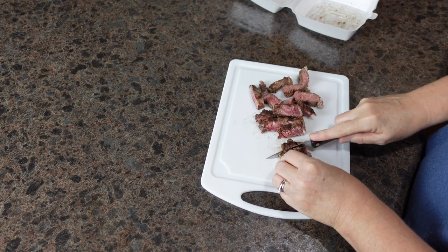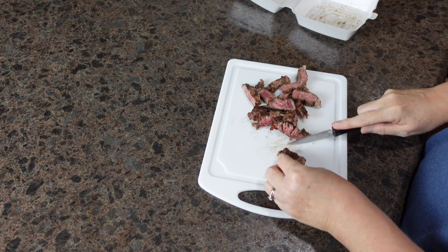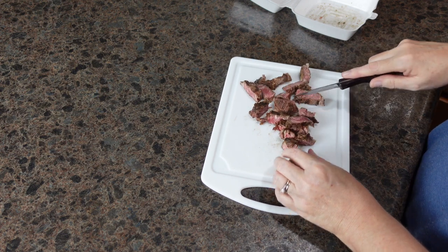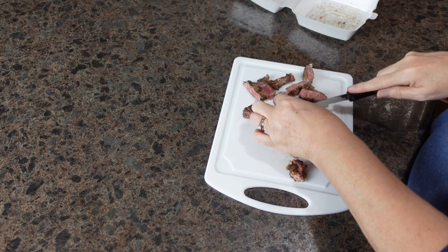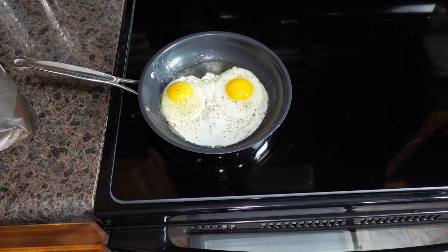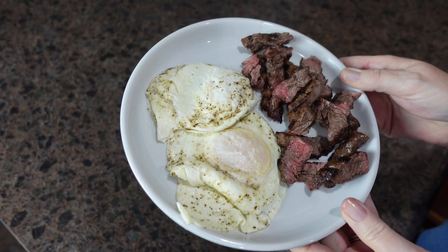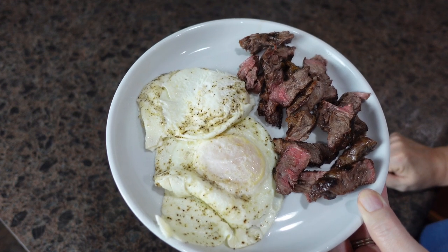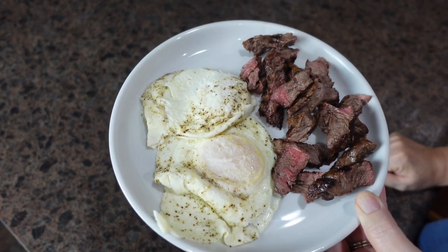I'm going to go ahead and get this steak cut up so it's easier to warm up and it doesn't get too done for me, and then I'm going to make some eggs. I'll meet you over on my range top. And here's breakfast at our house today — fried eggs and using up a leftover steak from dinner.